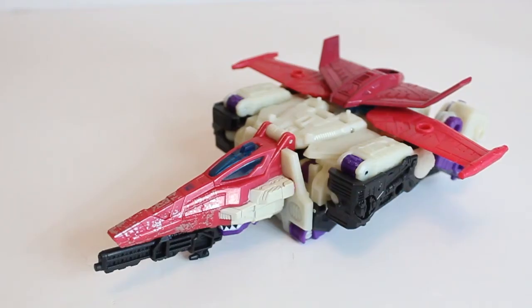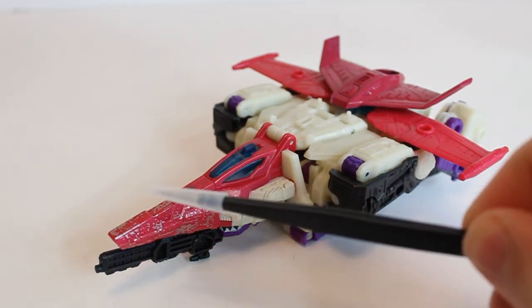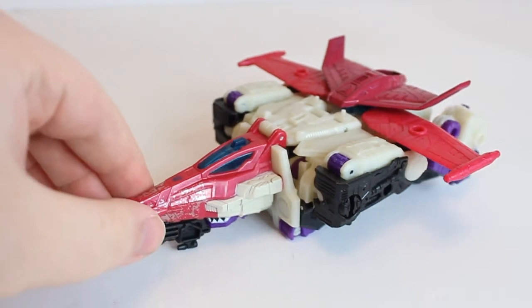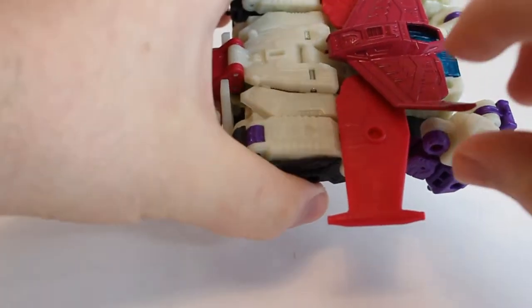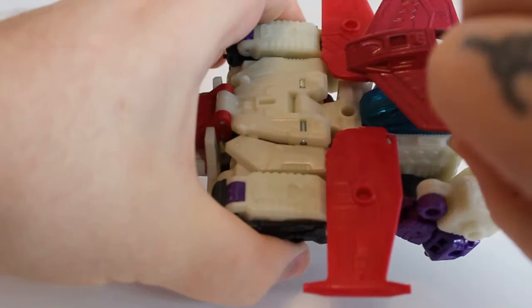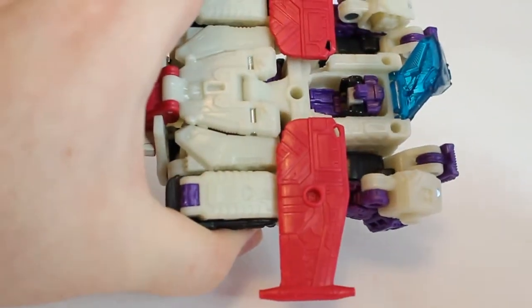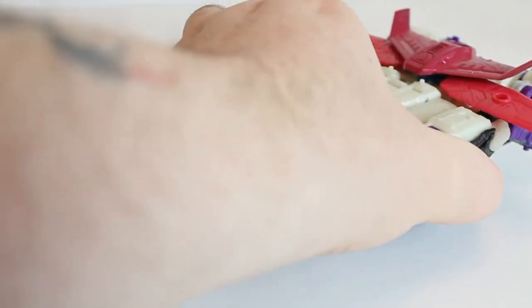Here is Apeface in jet mode, and I like this mode — I really do. The battle damage in the front of the jet is quite nice; I like the way it breaks up with that pink there. Mostly the transformation is just hooking back the legs to form the jet. If I come up to the top and take this part away, you can see the headmaster is now housed in here — he's just hiding neatly away. Then you just put this part up here and that covers it up.